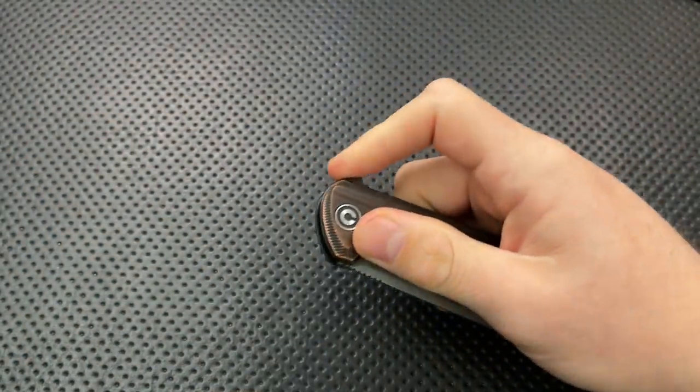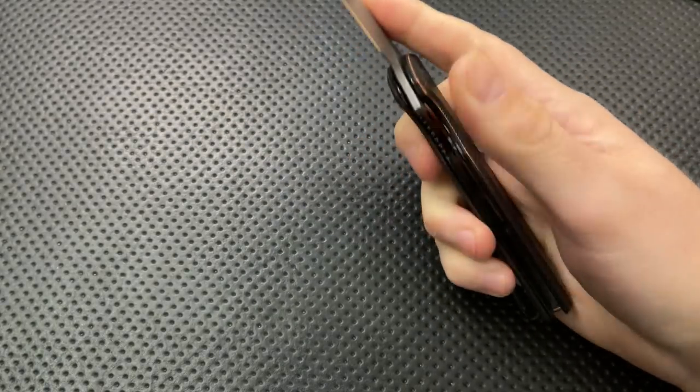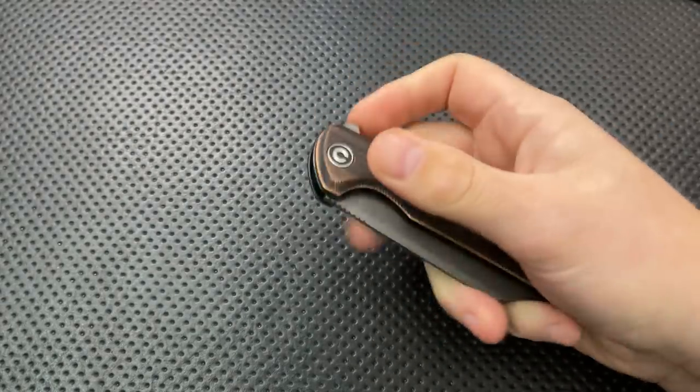The detent on this guy, and action generally, is quite good. You can hold this guy with absolutely no wrist and it fires out no problem. On the close — yeah, absolutely, it's good to go.